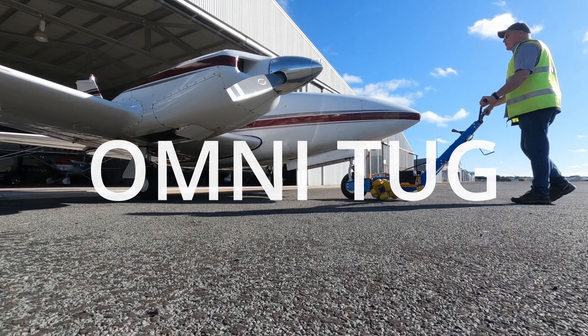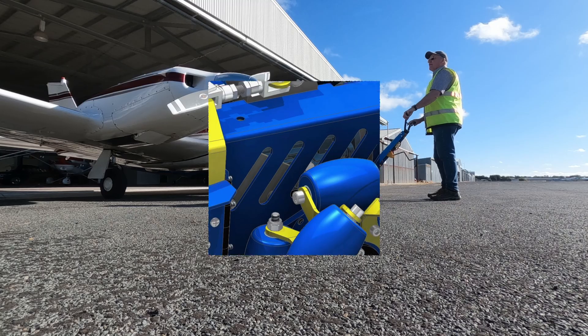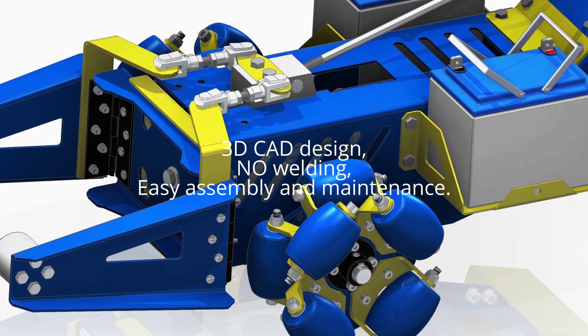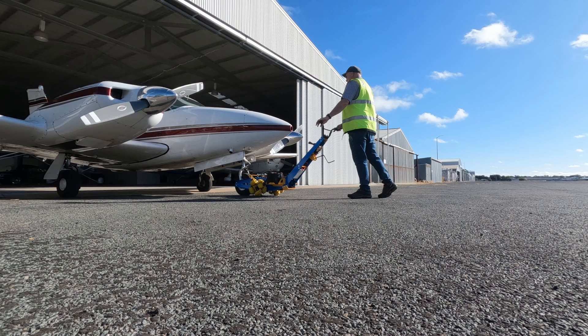Introducing the future of aircraft towing. Say goodbye to the struggles of traditional tugs. Say hello to effortless steering precision with Omni Tug's revolutionary aircraft tug.